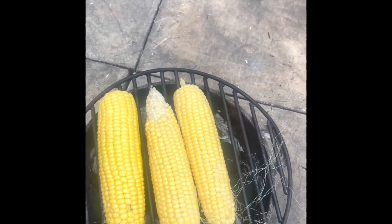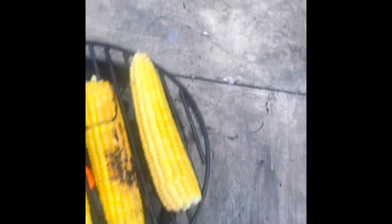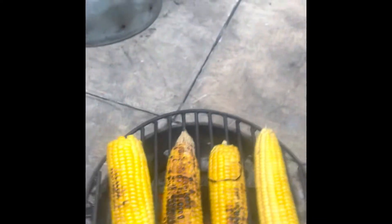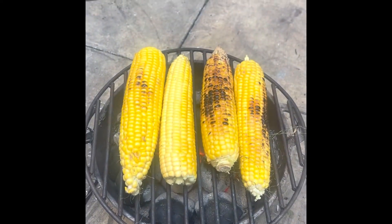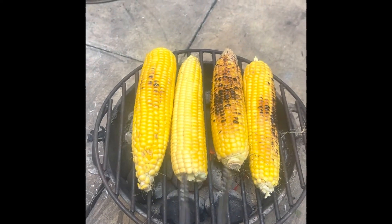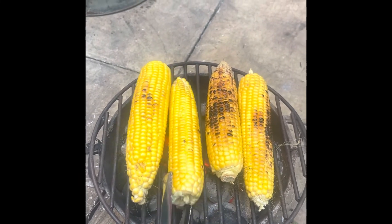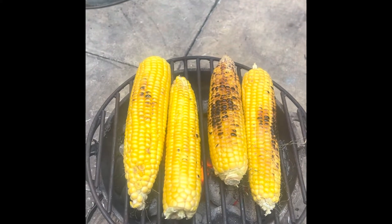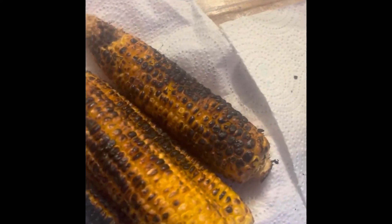The roast corn is going to be nice. Sorry, I was chatting away and turning them but not videoing — that's what I was doing, just turning them like this. Put this one in the middle and they're all getting nice and ready.